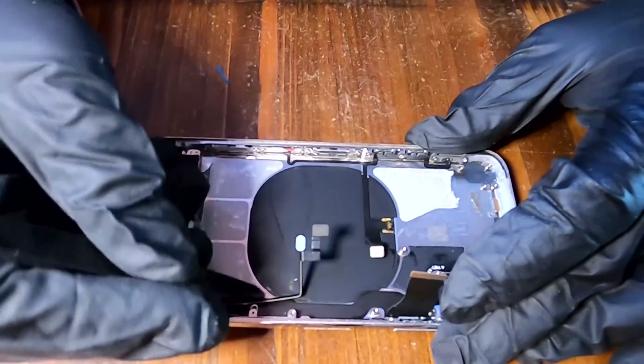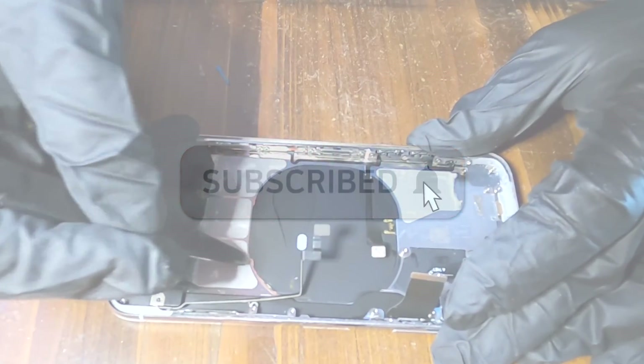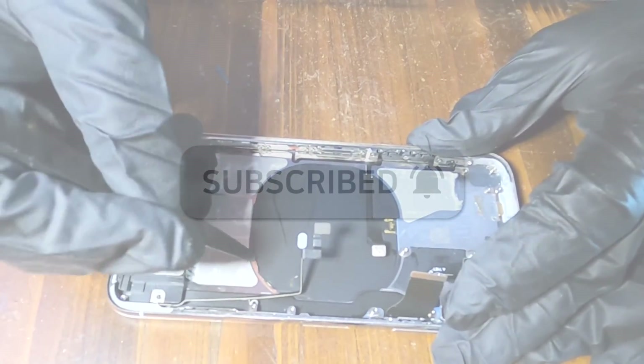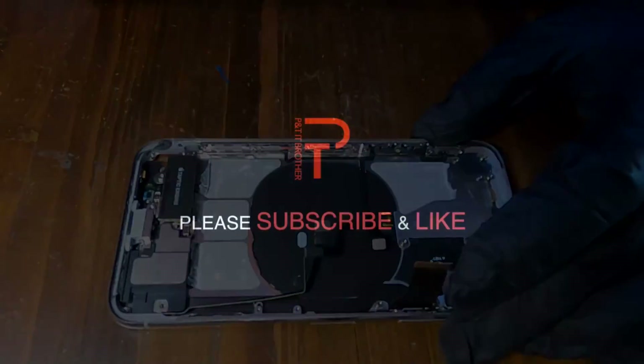If you have any questions, feel free to leave a comment and we'll do our best to answer as soon as possible. For more videos like this, you can subscribe to our channel. Thank you for watching.